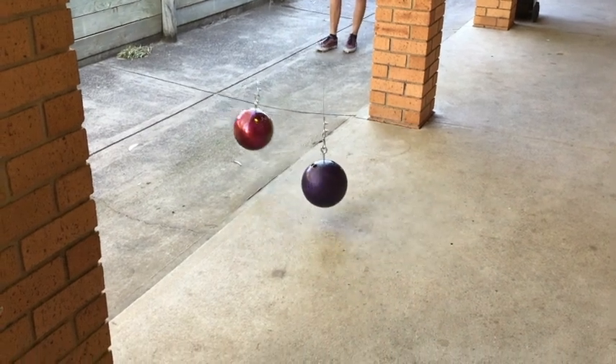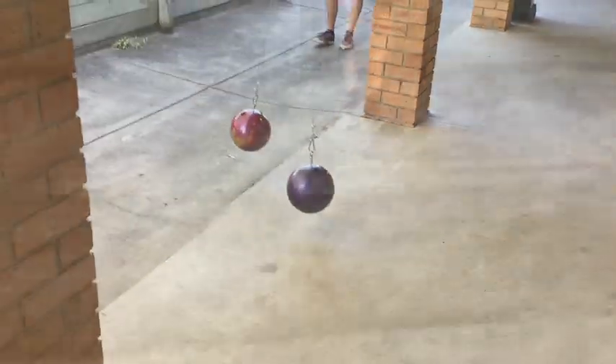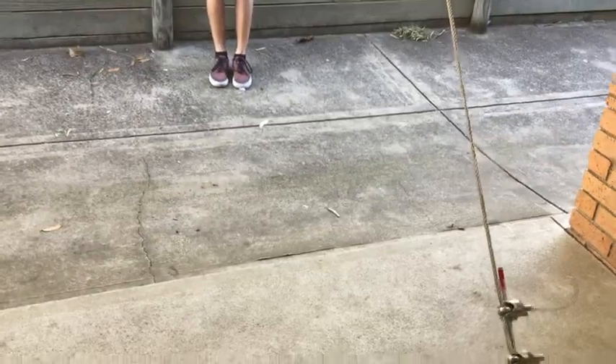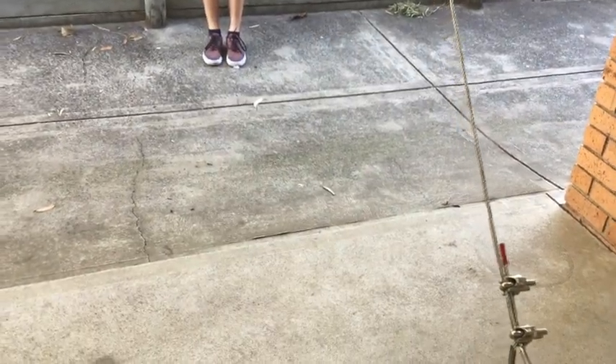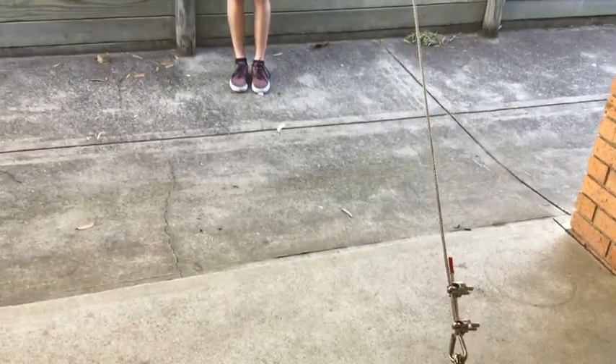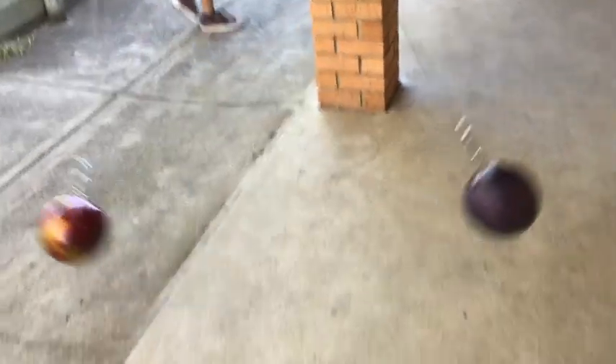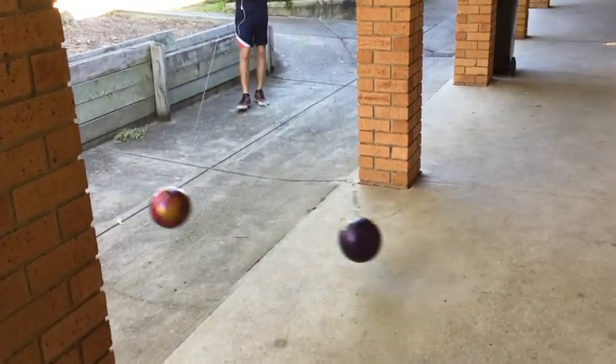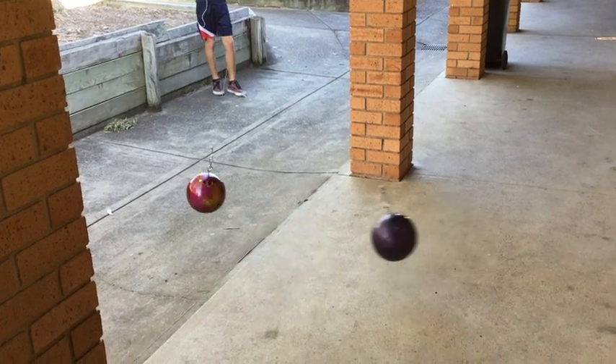We might do this one more time. Okay, we're ready to go again. I'm going to try and hold it in the right position so you can see the collision. Ready, set, go. Yeah, that's pretty good.